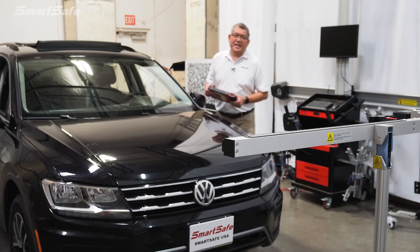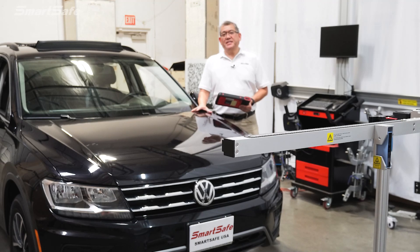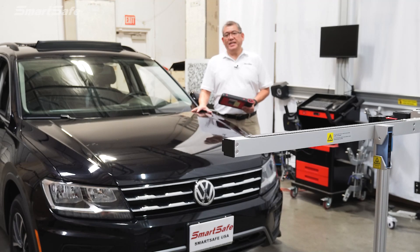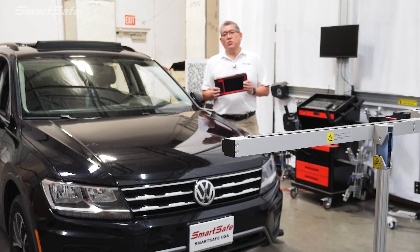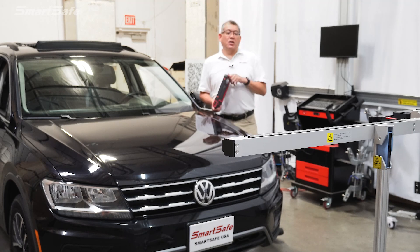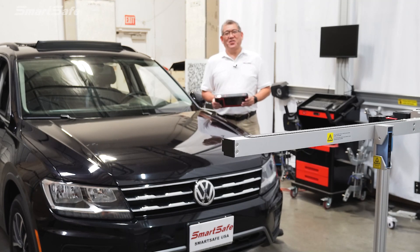Hello and welcome to another SmartSafe ADAS calibration video. Today we have a 2020 Volkswagen Tiguan and we'll be calibrating the ACC or Adaptive Cruise Control front radar. We'll be using our iSmartLink 801 Diagnostics tablet along with our ADAS Pro Plus calibration frame. So let's go ahead and get started.